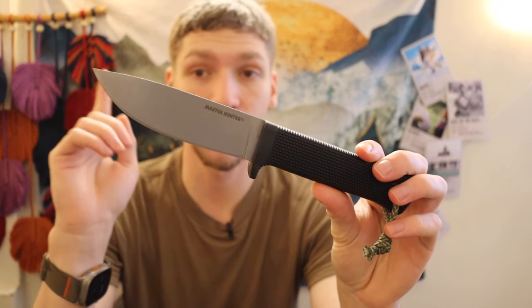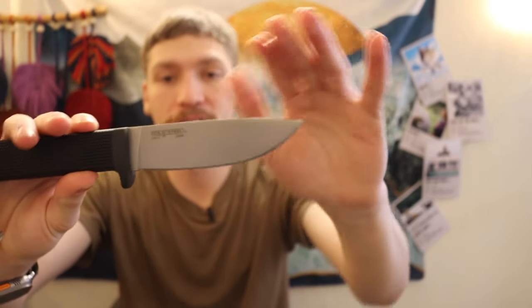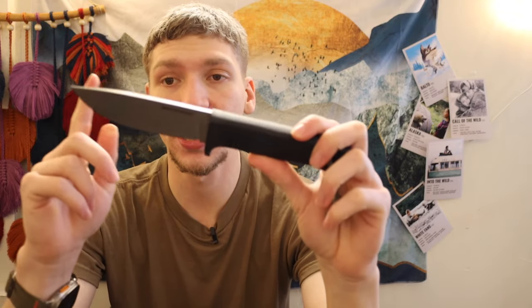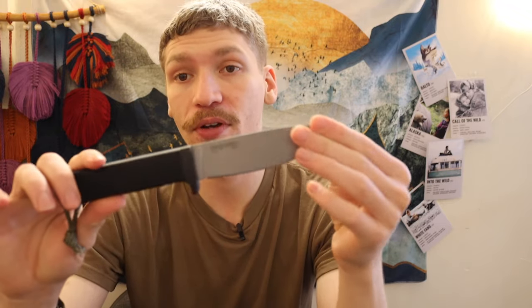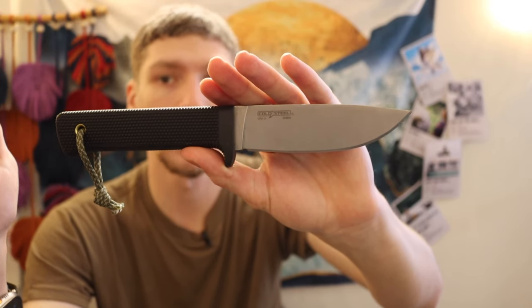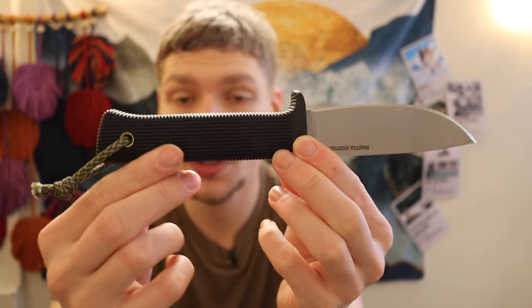Let's jump up into some more higher-end production knives. The Cold Steel Master Hunter is one of my favorite knives I've picked up in the last year. This is the model in CPM3V. If you get these from MidwayUSA, you can find them for sub-$100 in CPM3V, but you can also get them in San Mai for considerably cheaper as well. CPM3V, when you can find it on sale, is probably the option I would recommend above all, because it's going to give you an incredible amount of performance for what you're paying. You're getting a pretty darn thick, pretty substantial slab of CPM3V for your blade stock.